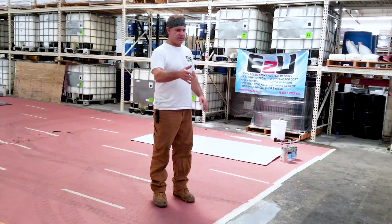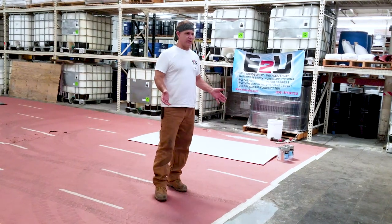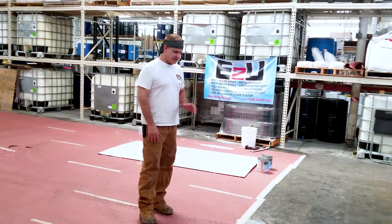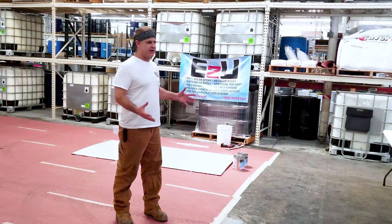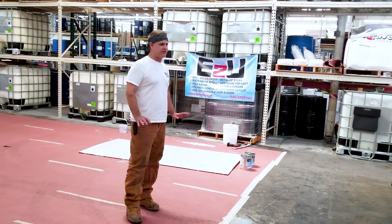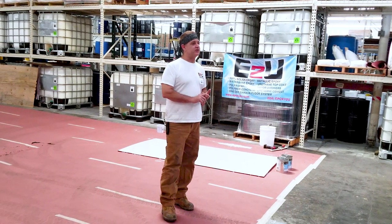Most of these places that need polymer concrete have to thoroughly clean their floors every night or every other night with very hot water — about 180 degrees — power water, soap, suds, all sorts of stuff. That kind of brutal attack on any other coating is going to cause it to delaminate, turn white, turn hazy, get ugly. But polymer concrete is completely impervious to it. It will never hurt it, ever. It's very chemical resistant.